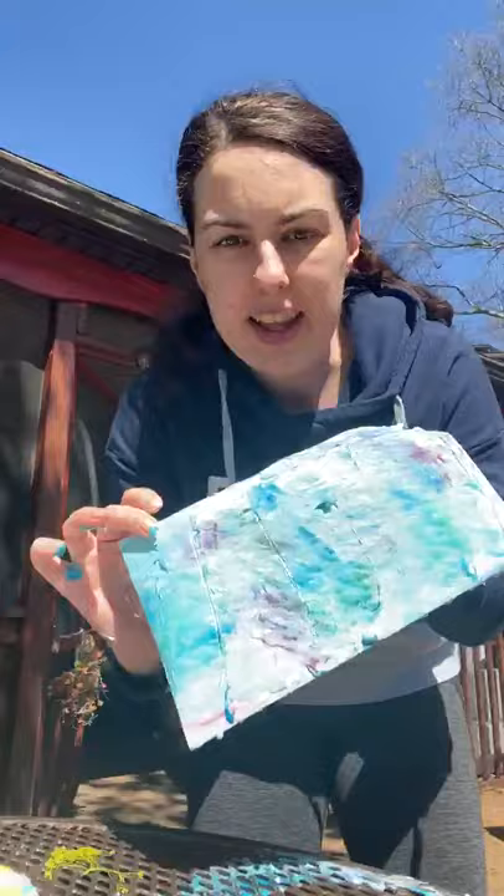And then you're going to have a fun cool marbled picture. Hope you guys have fun doing it. Bye!